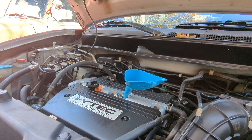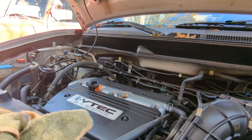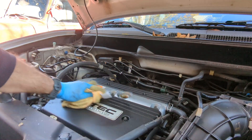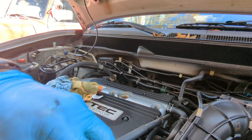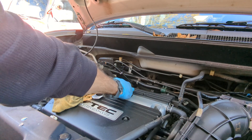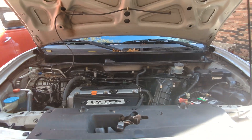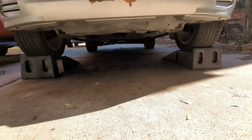Now that we're done filling, we'll grab the funnel and make sure it doesn't make a mess — put it in the old drain pan so it drips out. Clean up any mess, make sure everything looks good, close the oil cap and make sure it's tight. The oil change is done — time to close up the hood and take the Element off the ramps.